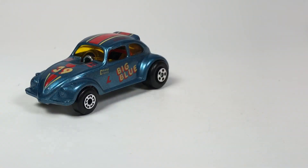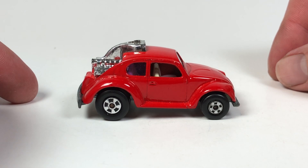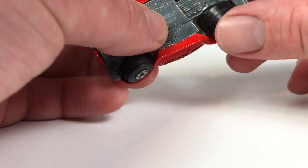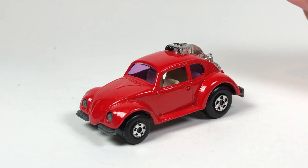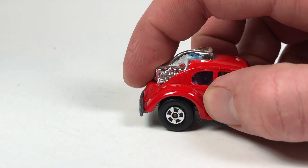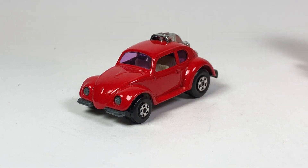Moving on, we've got the Volks Dragon — number 31 in the lineup. This one maintains the rear engine design with a sweet little air intake on top. It's a metal body, metal base, made in England. It has a very nice purple windshield and was available from 1972 to 1977, also in 1:59 scale. It's another version of a drag beetle with a parachute in the back and a big rear tire — a pretty cool little Volkswagen Beetle model.